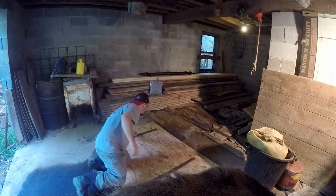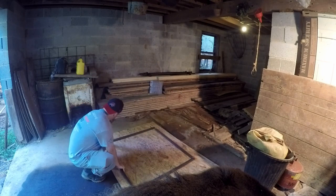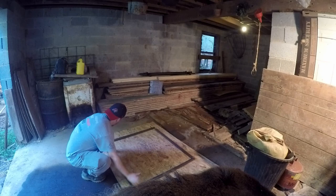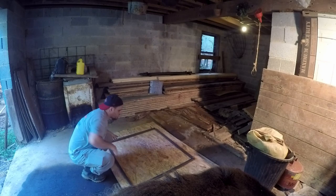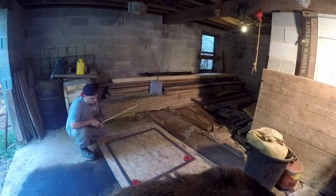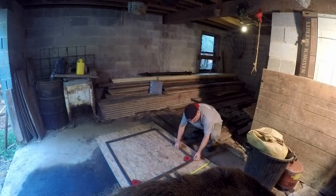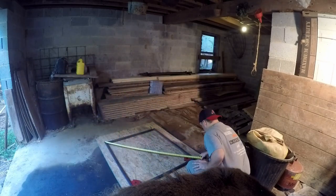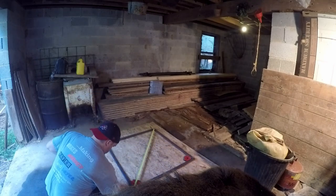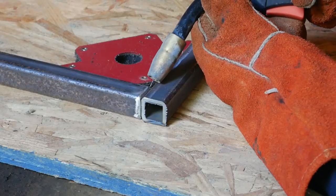So now I'm just laying it out, getting it all squared up. Once it's laid out, I'll grab my two magnetic squares — these things are pretty handy and they're really cheap — just to help get it close to square. Then I started out by eyeing it and measuring across to get it in the ballpark, then measuring corner to corner to make sure it's all squared up.